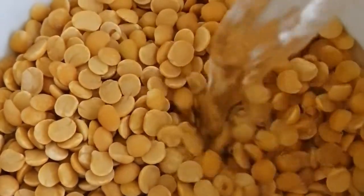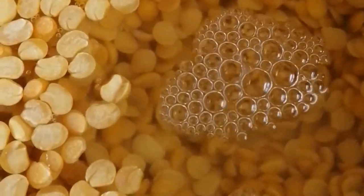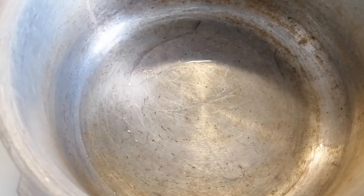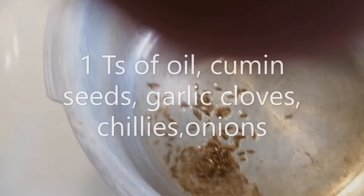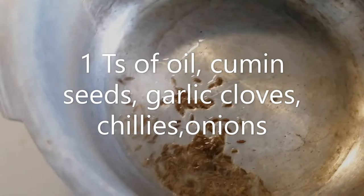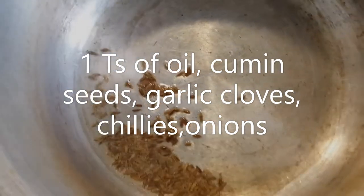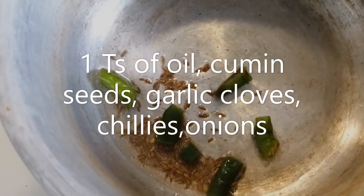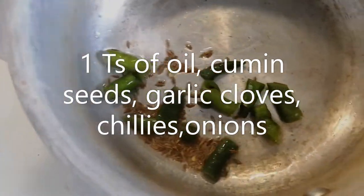1 cup of soaked dal, soaked in water and kept for about 20 minutes. Some oil, a teaspoon of cumin seeds, and garlic.